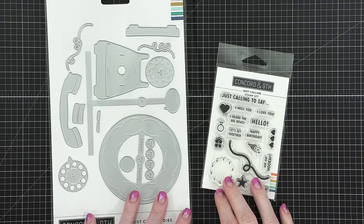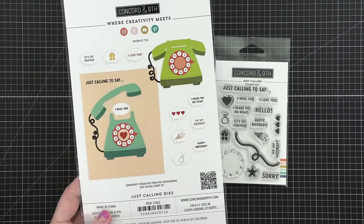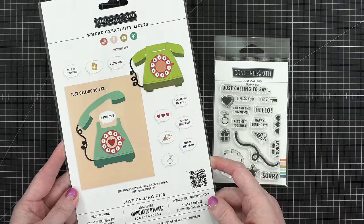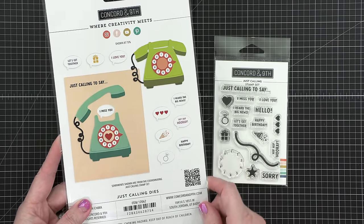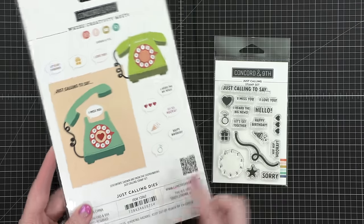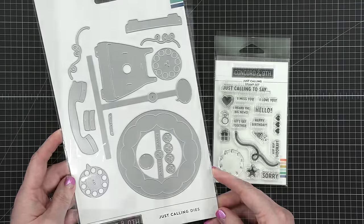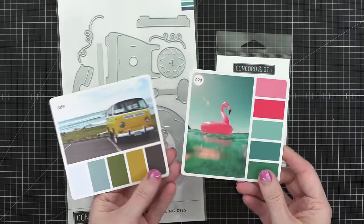Hello. Welcome to day six for Color Month 2024. I'm going to be using the Just Calling dies and also the Just Calling stamp set from Concord & 9th today to create an interactive card. This telephone die set actually has a rotating mechanism so that as you rotate the rotary numbers on the phone, you get little messages at the top.